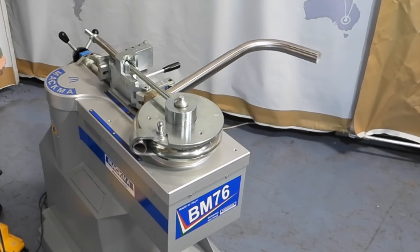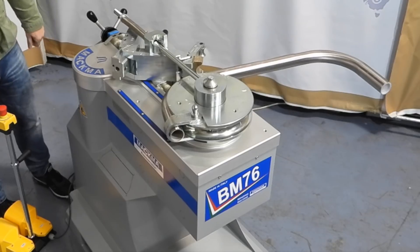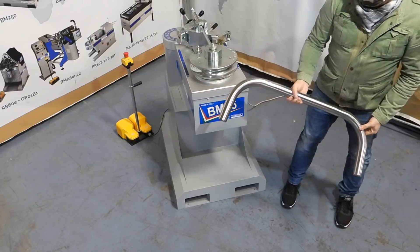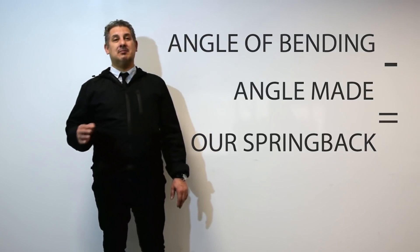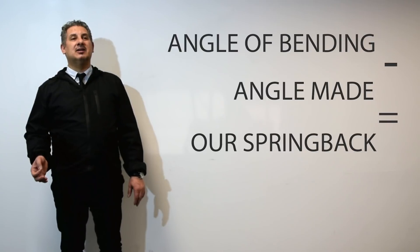Let's make the curve right here. I hope this short webinar on spring back was helpful to you. Always remember the formula: the angle of bending minus the angle that came out equals our spring back, which we then add to the bending angle.